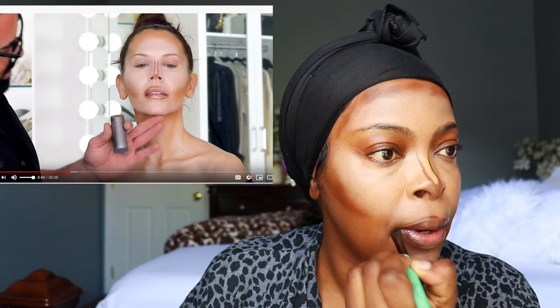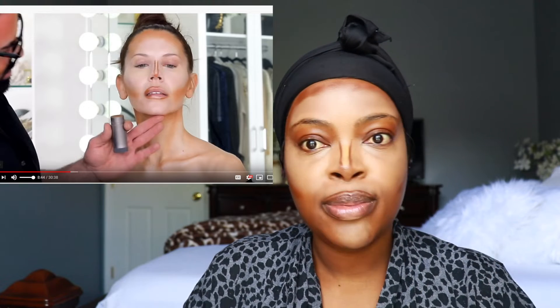Now the trick to having a fuller lip is not over-lining it to death. I'm learning something new! So he put some of the contour over — around the lip area. I don't think I need fuller lips than these, but look at that — I'm actually seeing why he did that, this actually makes sense. Let me blend all this.